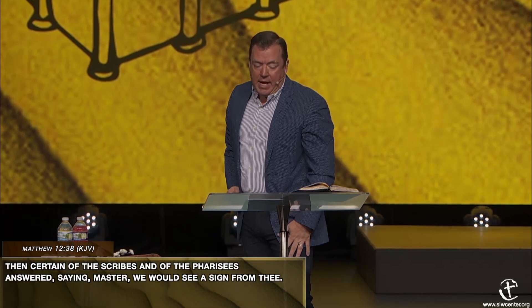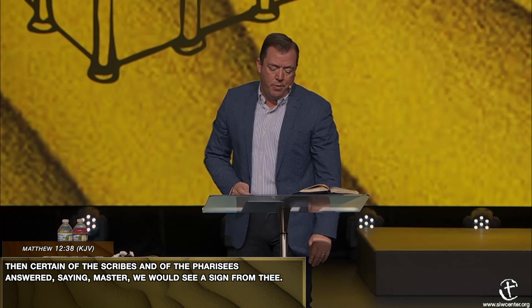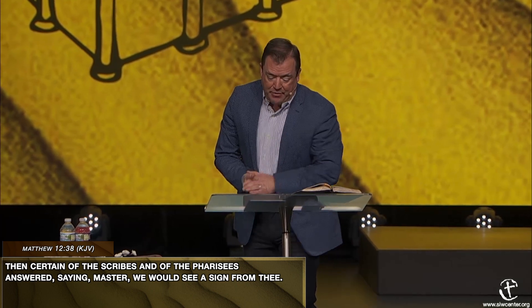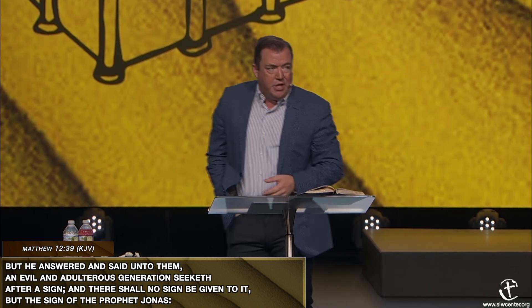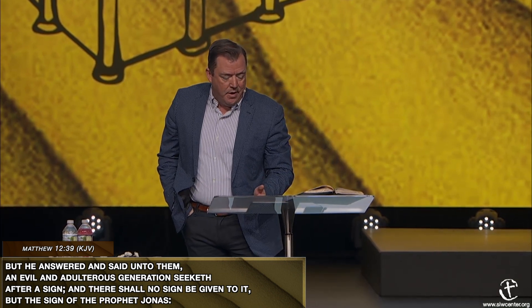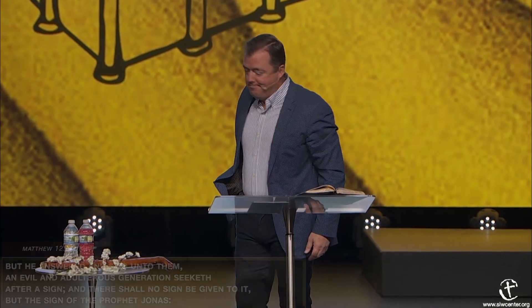All they wanted was a sign. In Matthew chapter 12 verse 38, the Jews came to Jesus saying, 'Master, we would see a sign from you.' And in verse 39 Jesus said, 'An evil and adulterous generation seeketh after a sign.' So he turned the water into wine. That wasn't good enough. He multiplied the loaves and fishes and fed thousands. He calmed the storm and stilled the seas. He made the elements obey his voice. They came and said, 'If you are the son of God, give us a sign and we will believe.' So he healed the sick, made the lame to walk, cleansed the lepers—and they came back and said, 'Show us a sign.'